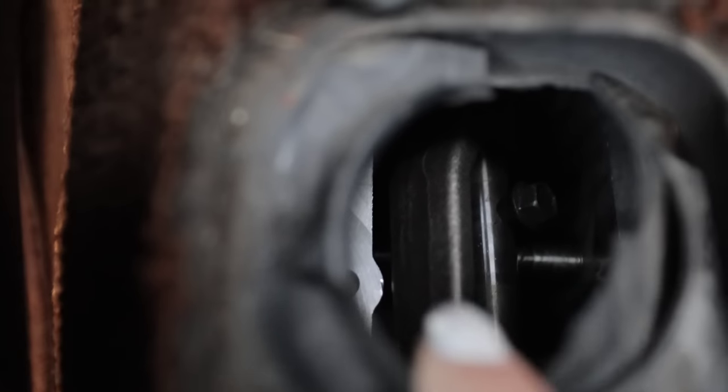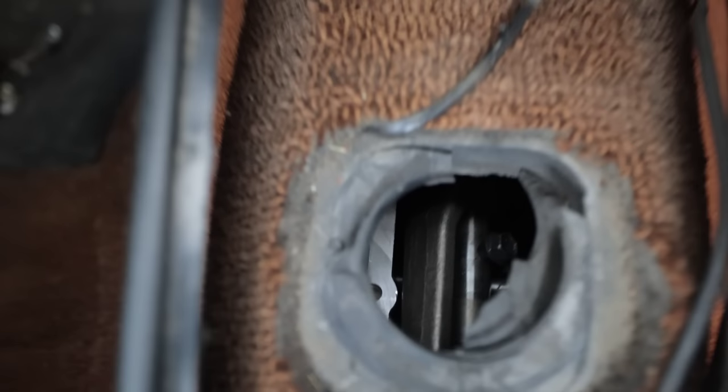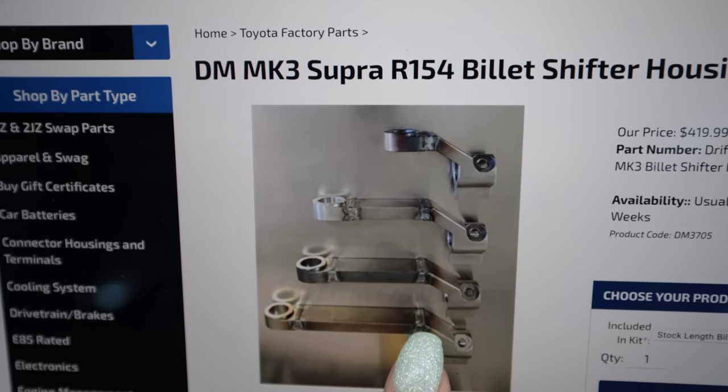You can see the shaft and the nut that holds the shaft right down there, so the shifter will come right out through that hole where it should be. Searching around the web, there's a shop called Drift Motion that makes an adapter for the R and W transmissions to flip that housing around so that your shifter will be up closer to the front. R154 and W58 from a Mark III A70 — that's what I have. So I gotta order one of those today now that I know that.